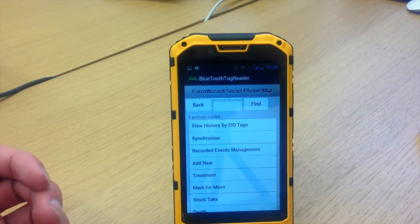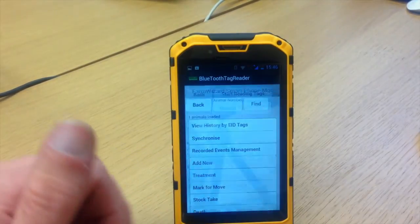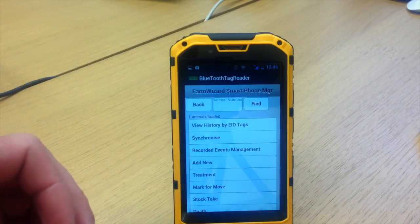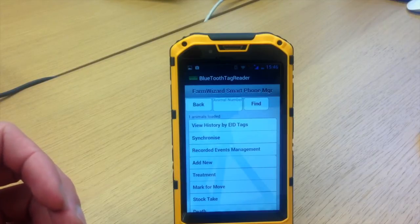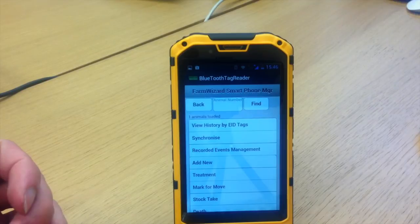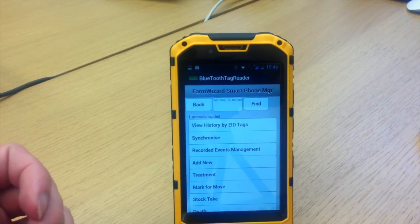Where this is going to get very clever is when the National Sheep Database becomes live in 2014. What we want to achieve is that when you synchronize, you're not only synchronizing to your own farm software package but also to the National Sheep Database. Unfortunately that can't happen yet because there is no National Sheep Database, but we know it is coming in the mid part of next year and we have access to feed into it. So effectively, you could record a movement and it could be straight away sent to DEFRA from your phone.